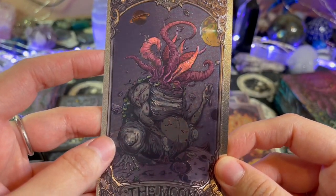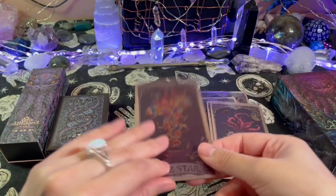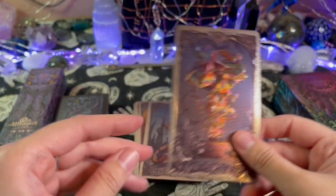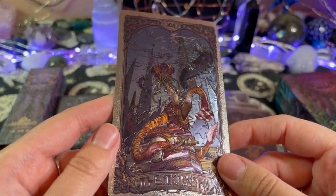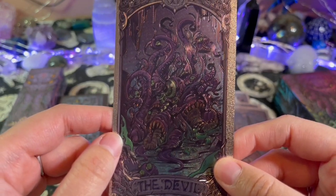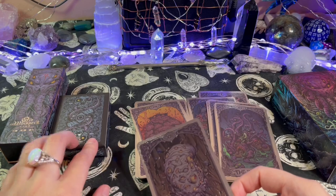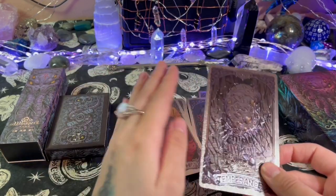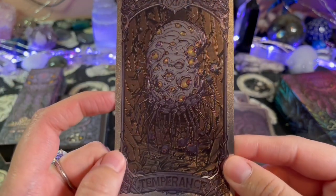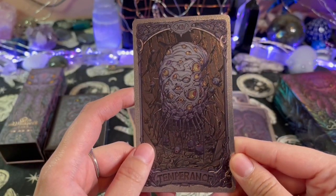I'm wondering if these card materials have a linen finish — it kind of feels like it. This is The Moon — whoa, this looks like a weird frog that has an octopus coming out of its face. Oh, The Star — look at all those colors! I'm wondering how the regular deck's gonna look, because that way we'll be able to see it better. The Devil — whoa, that is a creepy looking devil. Temperance — oh my god, I'm getting the heebie-jeebies with all the legs. It makes me think of centipedes. Oh, there's little eyeball babies down there — that's cute, okay, it's not so scary now.